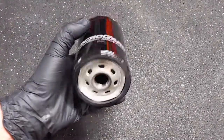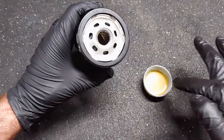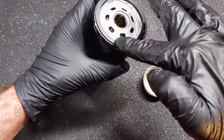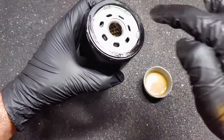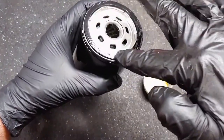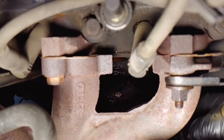Now we're ready for the new oil filter. Always coat the new filter gasket with a light layer of fresh oil, and make sure the old filter gasket did not come off and stick to the engine. I usually pour a little oil into the filter to prime the first engine start, but I skipped that on this one since it has to be installed at a 90-degree angle.